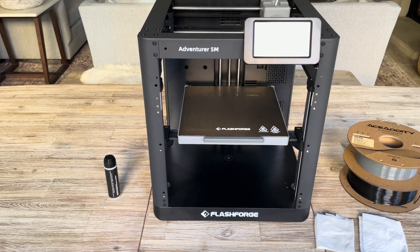Welcome everybody. In this video I'm going to be showing you how to use the FlashForge Adventurer 5M 3D printer to print a 3D model. Today the 3D model we'll be printing is called a Roctopus.